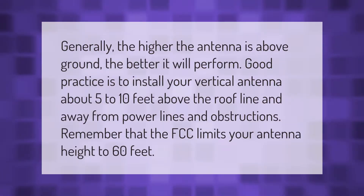Generally, the higher the antenna is above ground, the better it will perform. Good practice is to install your vertical antenna about 5 to 10 feet above the roof line and away from power lines and obstructions. Remember that the FCC limits your antenna height to 60 feet.